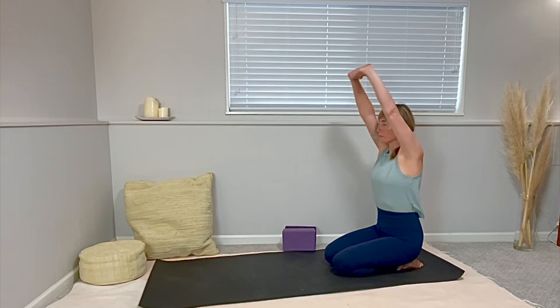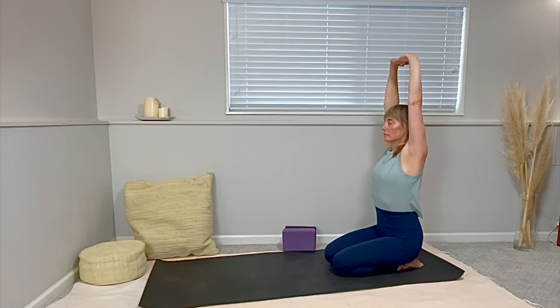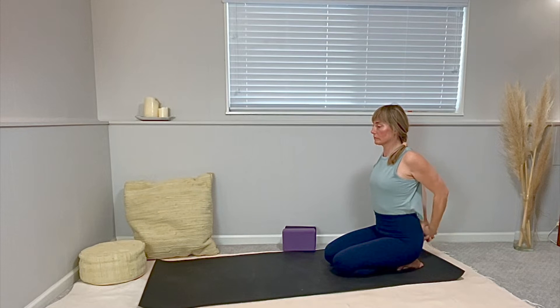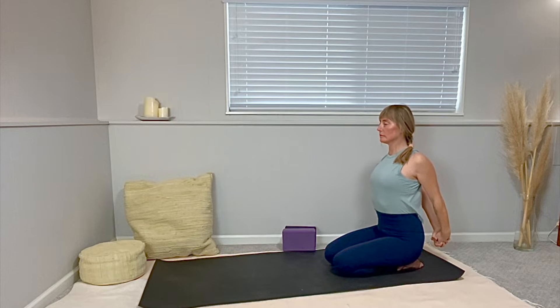On your next inhale, interlace your fingers and reach your arms up, up. If you can, align your biceps beside your ears. And as you next exhale, take your hands behind your low back. Clasp your fingers and lift your chest as your back muscles tighten together. Keep length in your neck.